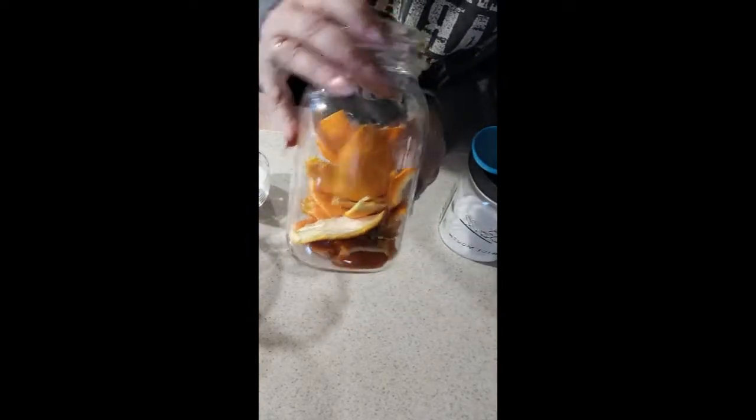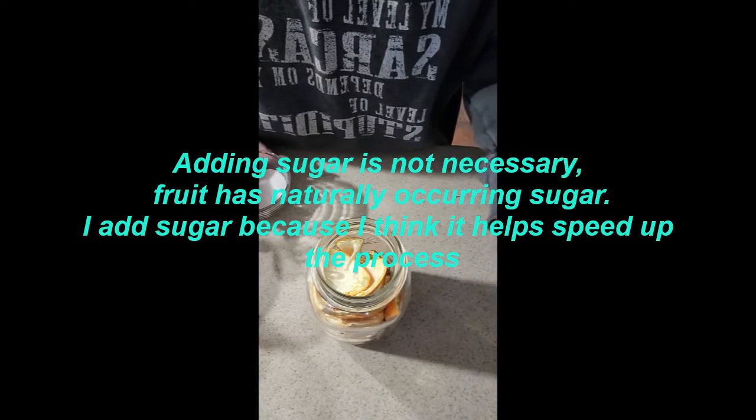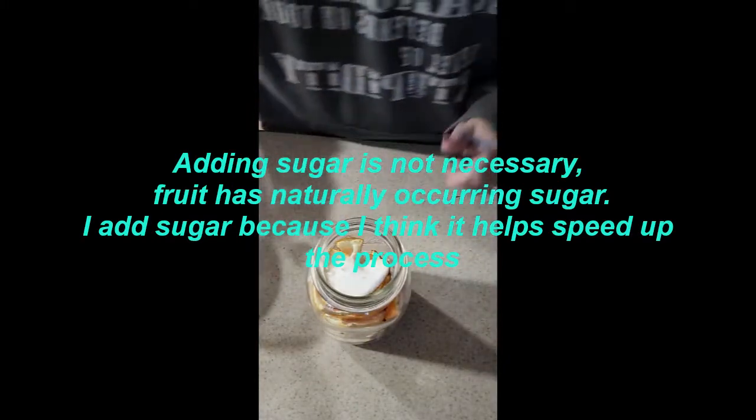We've got our jar with orange peels — my jar is not full but it's full enough. I can add other fruit to this if I wanted to, but I'll just use what I've got. We're going to add one tablespoon of sugar for every cup of water we use, so I've got two tablespoons ready to go, and then we're going to fill it with water.